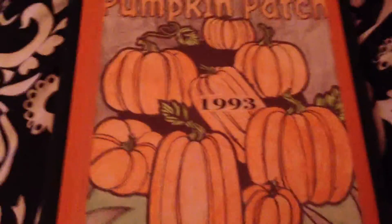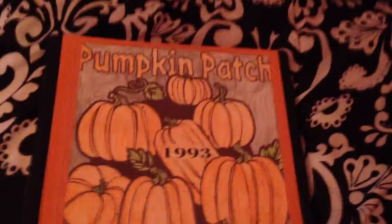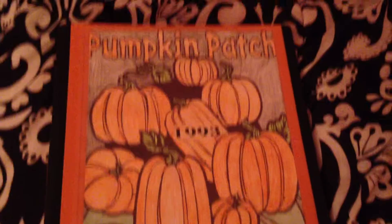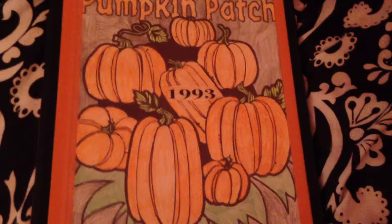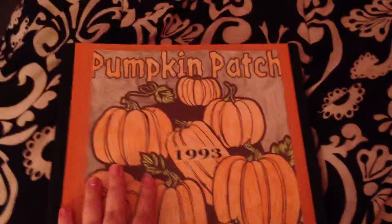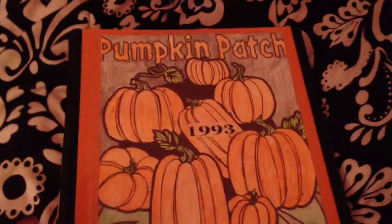Hello, welcome to my channel. I was working on my logo — Pumpkin Patch 1993. Looks good! This is a binder where I keep everything. I just made it yesterday, all of it.